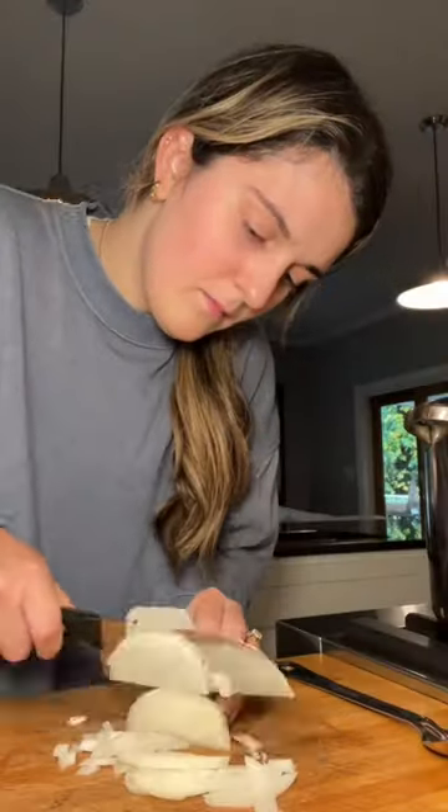It's a rainy day in Pennsylvania, so we're making my great-grandmother's Pennsylvania Dutch chicken pot pie. Onion — if you don't cry while you're chopping onions, I don't believe you.